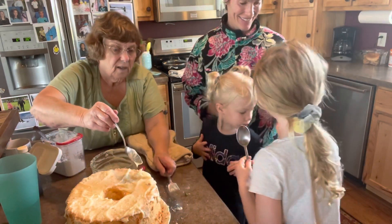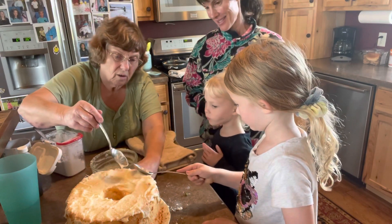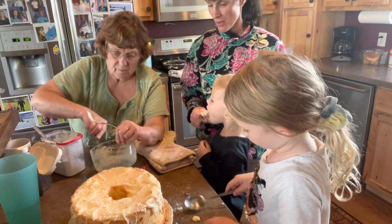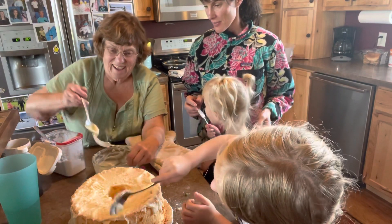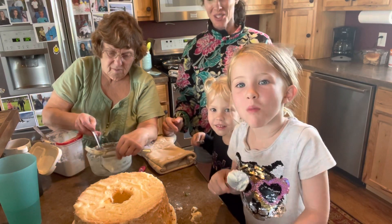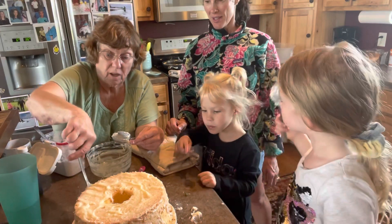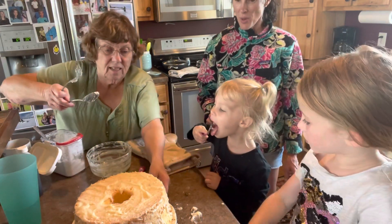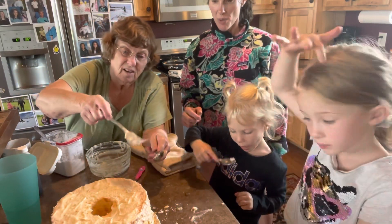We could put milk in there, but whipping cream makes everything better. I don't like whipping cream. Well, just by itself it's kind of rich, but in a frosting I think it's perfect. Now I'm going to do the pouring — just a little bit in here. Now we can stir. Who wants to stir? Okay, just stir it slow.